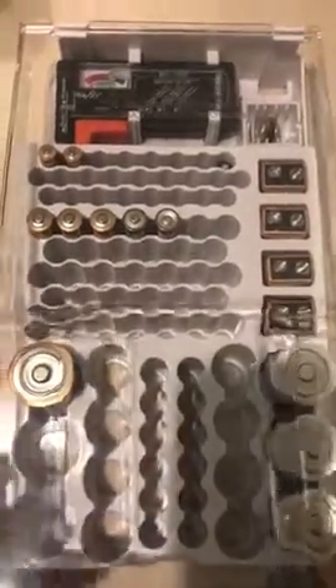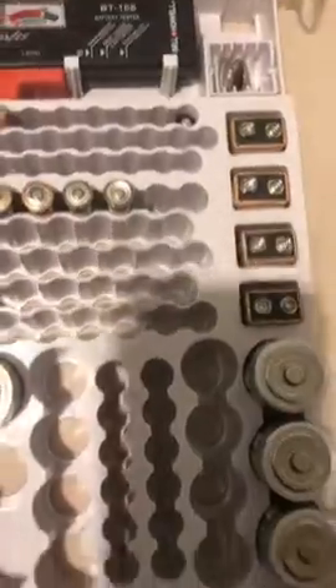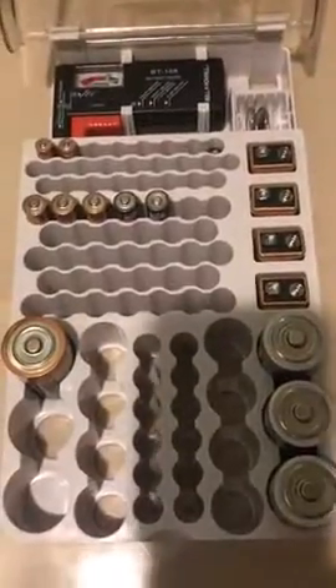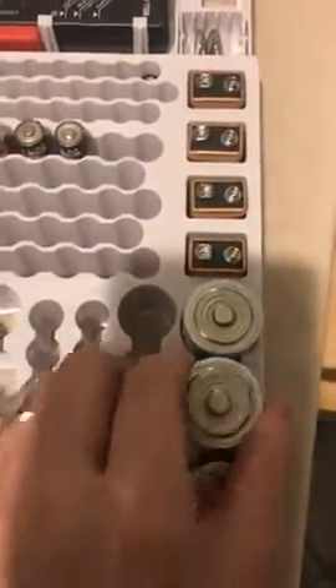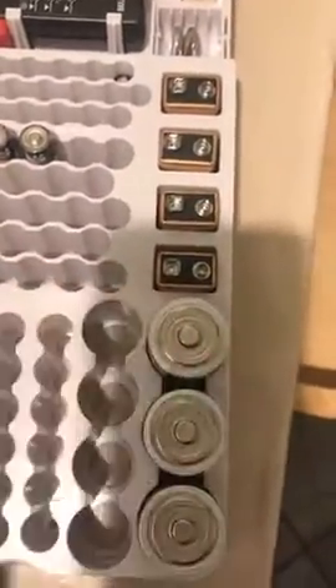I like the lid on it — this is why I sent the other one back. It has a lid and I like the layout. Some people have said that they felt the batteries were too hard to get in and out. These are D batteries and I don't even have to wiggle them to get them out.